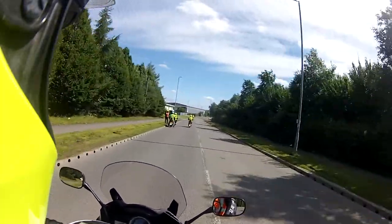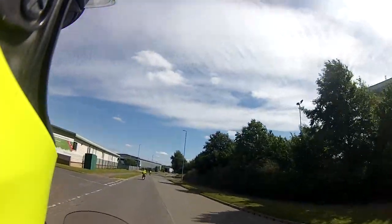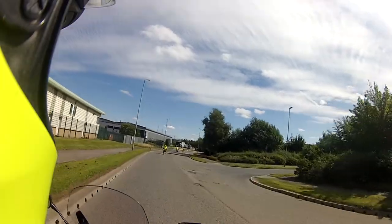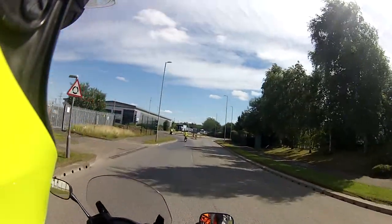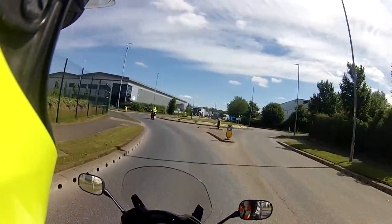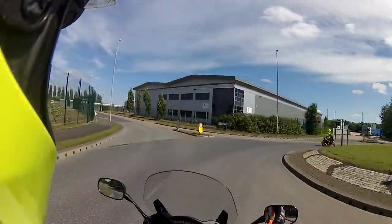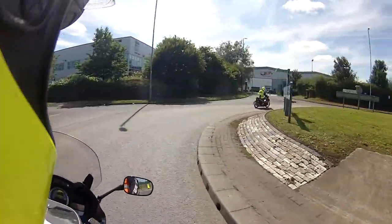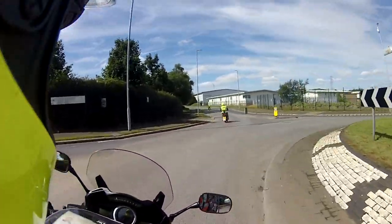Same again, all the way around. Mirror signal manoeuvre — always check your mirrors before the signals, mirrors before changing speed, mirrors before brakes, mirrors before changing position. You're going a little bit wide there, Matt — you need to slow your speed down on the roundabout. Hold that neat position. We're not after the speed at the moment, we're after the processes.